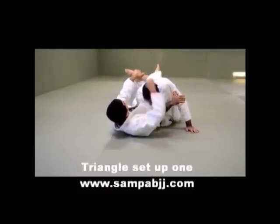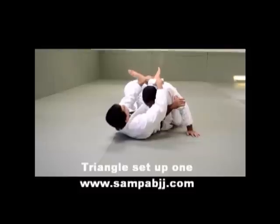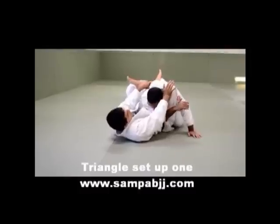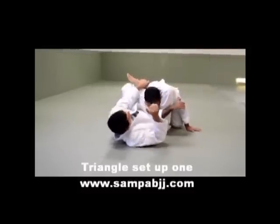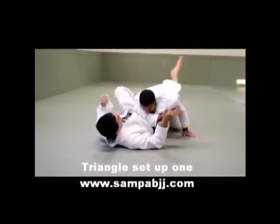Pull your shin — not your foot, your leg is gonna be right here, so it does not make sense to grab that. Grab it here — your shin is not coming too much, you can even pull your knee, you can have a couple inches. Push yourself backwards, push — and make him tap.